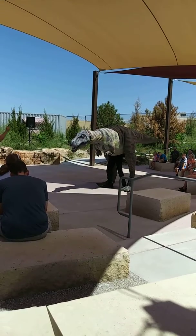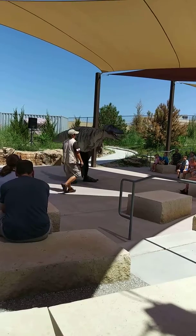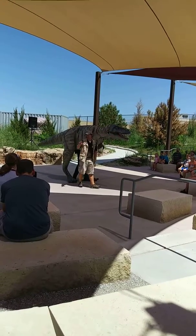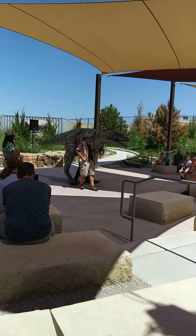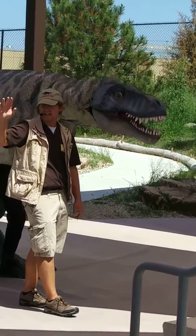Good boy, T, spin. All right, let's observe T's eyes. See how they're facing forward, giving him binocular vision, which is a must for the hunting animal. In fact, scientists believe the T-Rex had the sharpest eyesight of all the dinosaurs.